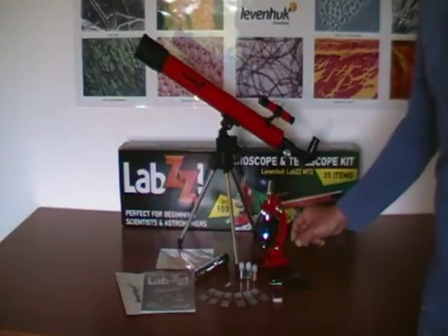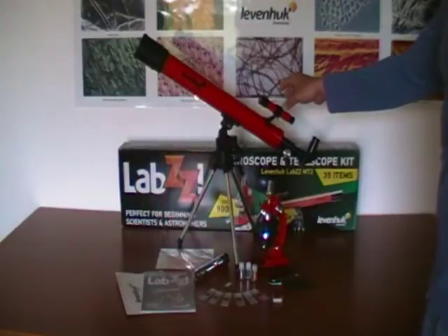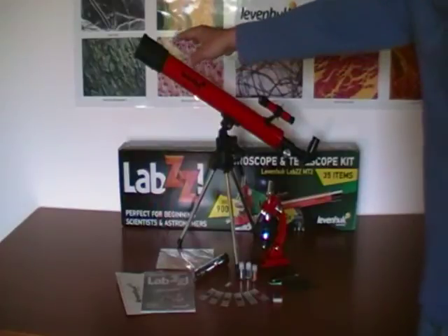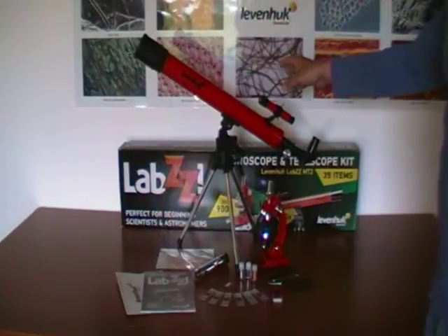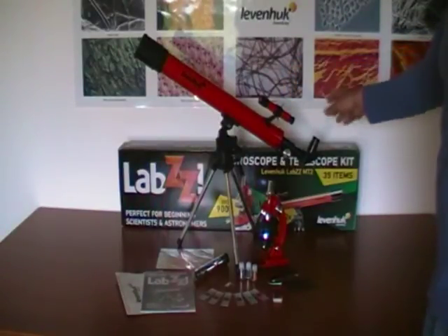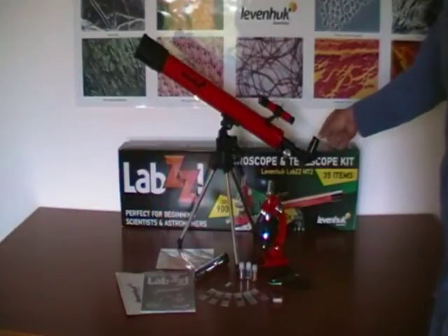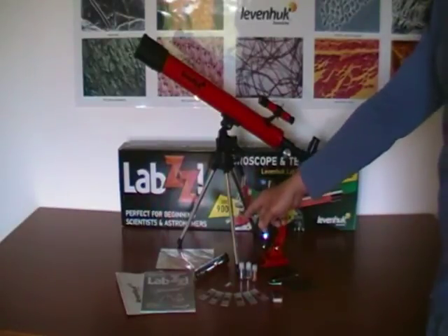In addition, there is a refractor telescope in the set. The diameter of this telescope is 50mm and the focal length is 600mm. The telescope has two eyepieces. One eyepiece is 12.5mm in diameter and its magnification is 50x. It also contains an erecting eyepiece with a diameter of 18mm and its magnification is 35x.